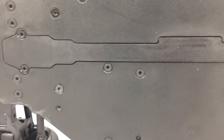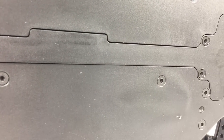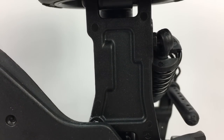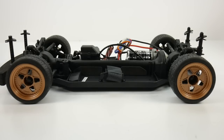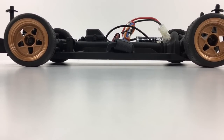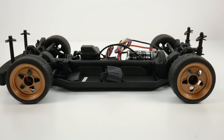Looking at the bottom of the RS4 Sport 3, you have access to that driveshaft tunnel from the underside of the car. Six screws, you drop that whole piece, and you have access to some of the components inside. I also noticed that the arms are almost solid through and through, which is pretty nice and an added piece of durability.